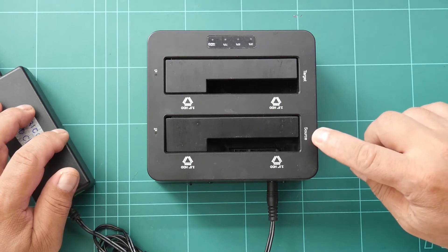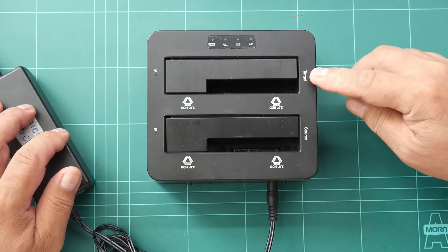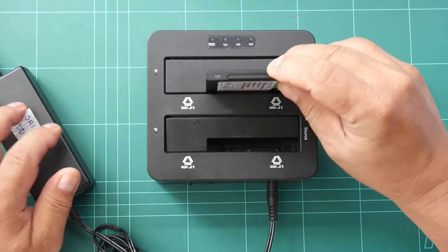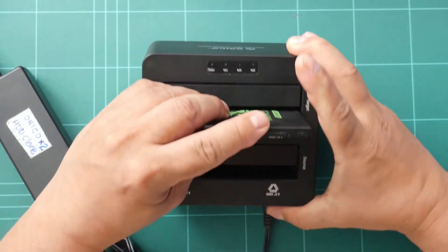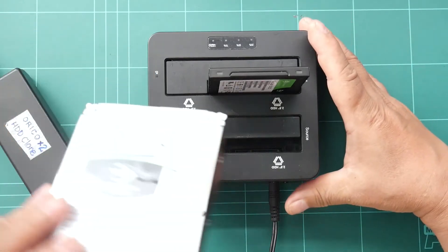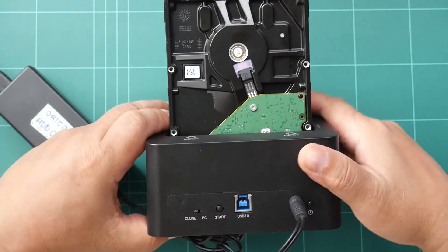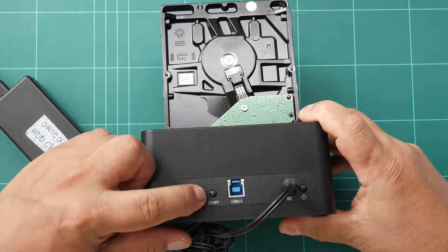In clone mode, be sure which is the source drive side and the target drive side — it's labeled anyway. Our target drive is the SSD and our source drive is the hard disk drive. At the back, be sure to switch it to clone mode.